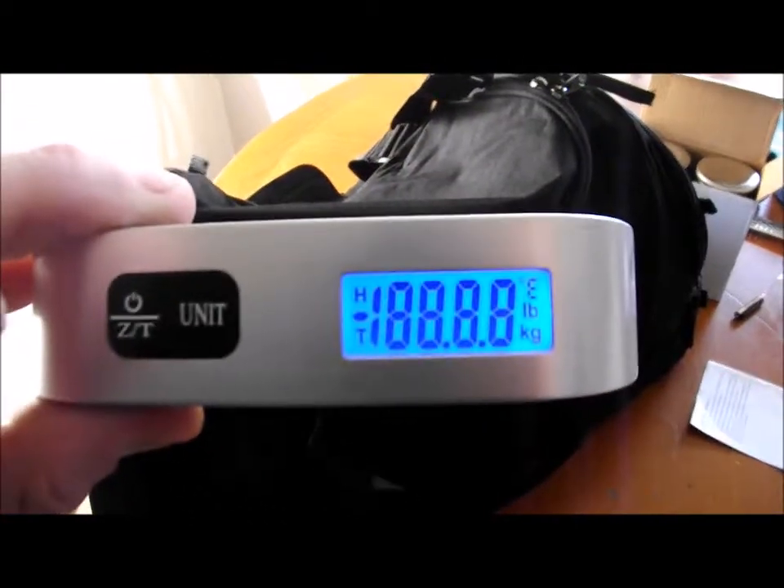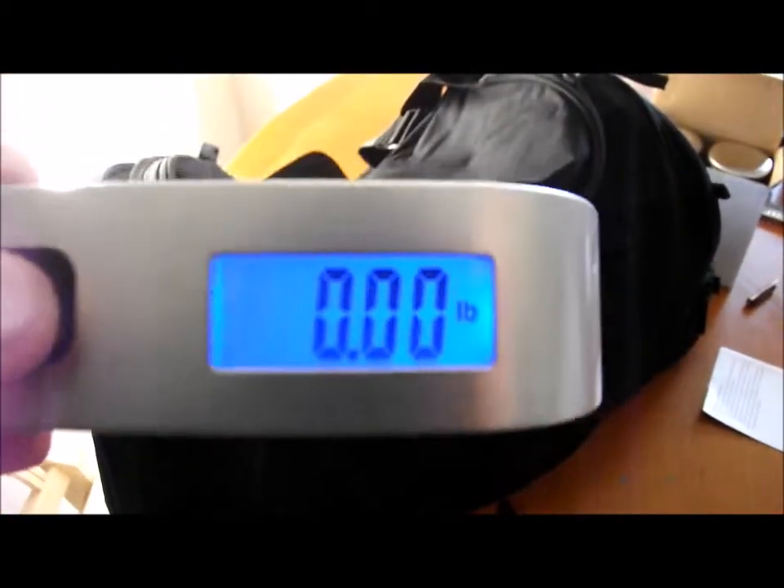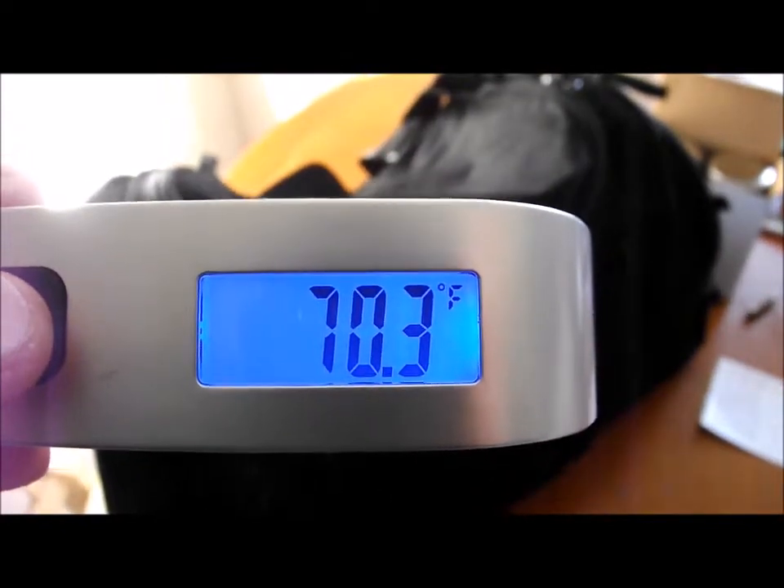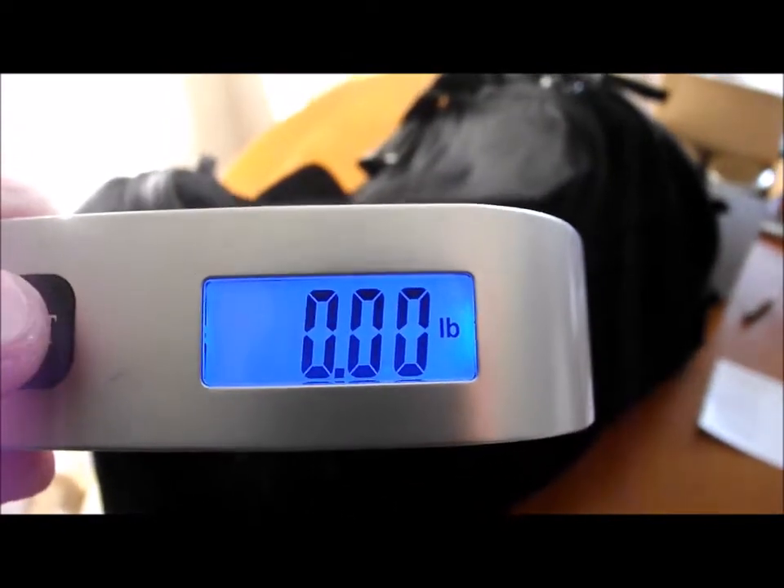On switch. Be quick where it says unit — you can change from kilograms to pounds. Also gives you temperature in Celsius and Fahrenheit. Just easy to switch. It'll turn off automatically.